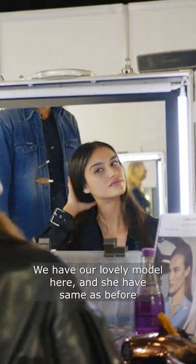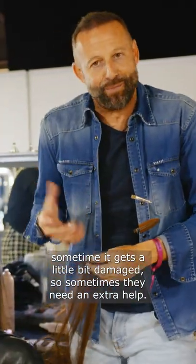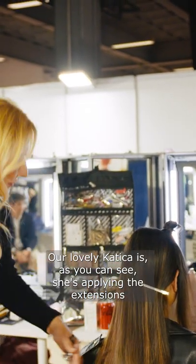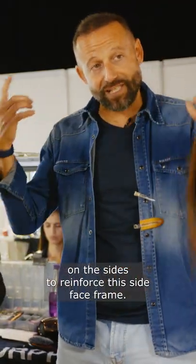We have our lovely model here who has, same as before, good quality hair in the front, but the face frame sometimes gets a little bit damaged, so sometimes they need an extra help. So here we are with our tape show pony extensions. Our lovely Cathy, as you can see, she's applying the extensions on the side to reinforce this side — the face frame.